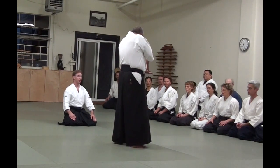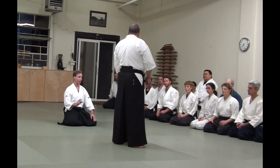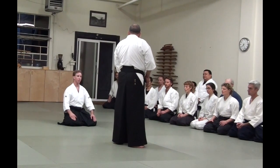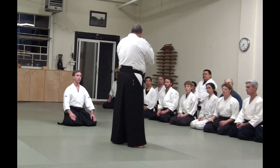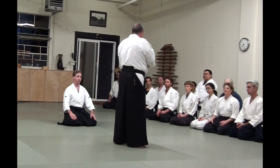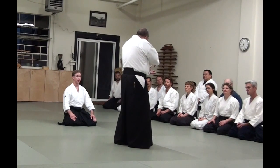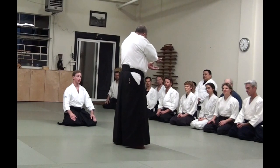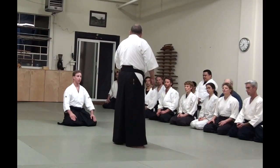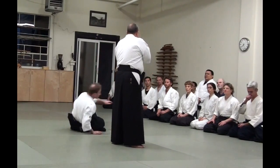So if you extend your ki a tremendous amount, it's possible that a little bit of the paper might get torn, but basically that doesn't happen so much. So when you look at large works of calligraphy, you can see exactly how the energy was moving, and you can feel this when you look at the words. This is the same thing.